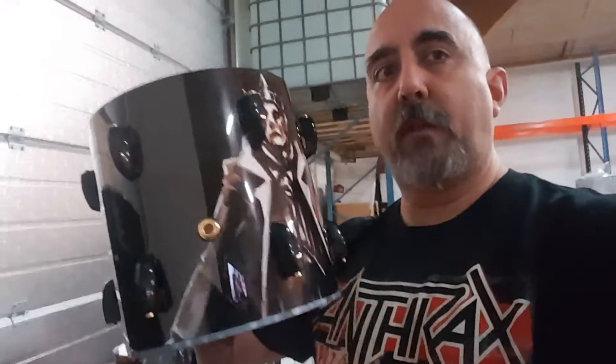Hey guys, I am in Denmark at the warehouse getting ready to build John's new kit for Europe. I finished one of the drums — this is a 10 inch, as you can see.